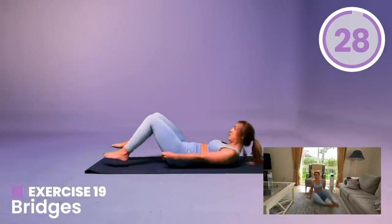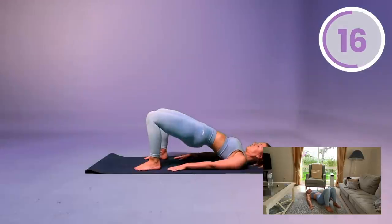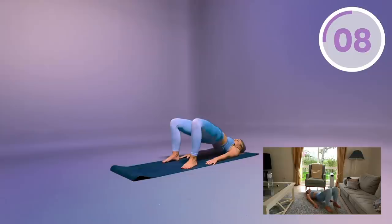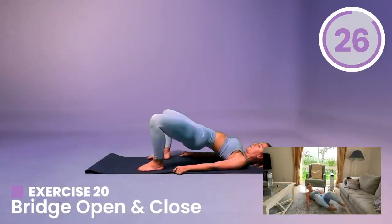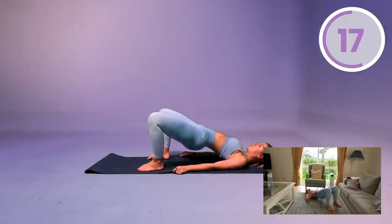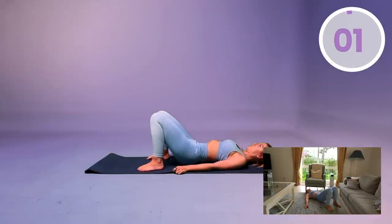For your final move, you're going into bridges. Come down, lay on your back and squeeze your glute muscles up as high as you can, and down. Keep that navel sucked in, squeeze the bum and drive up — lift as high as you can. Come on, this is your last move. Squeeze up and down. Now just open the legs back and forth — stay in that bridge position, open, close, open, close. And come down to the floor.